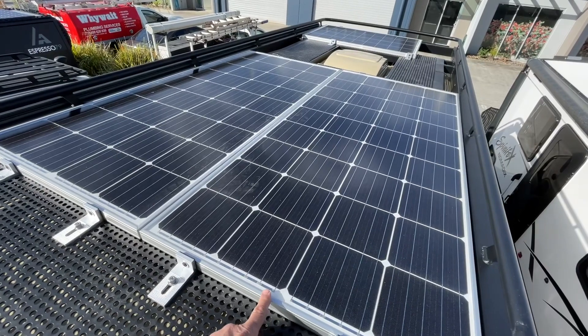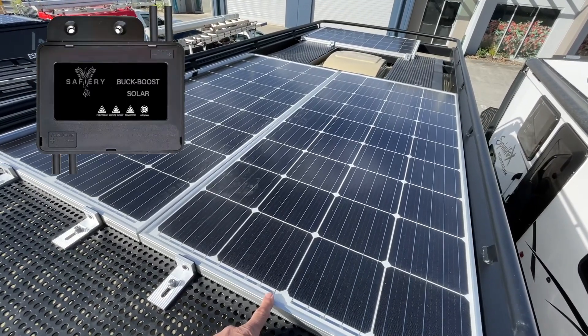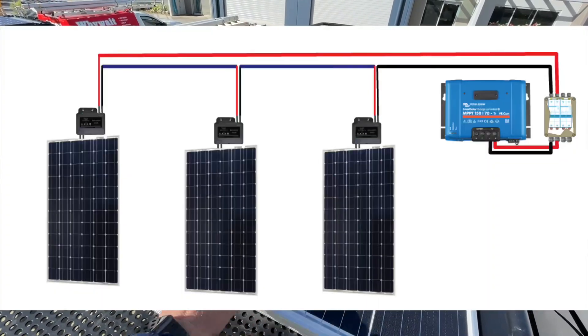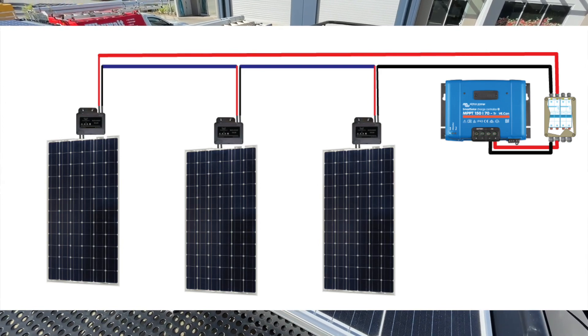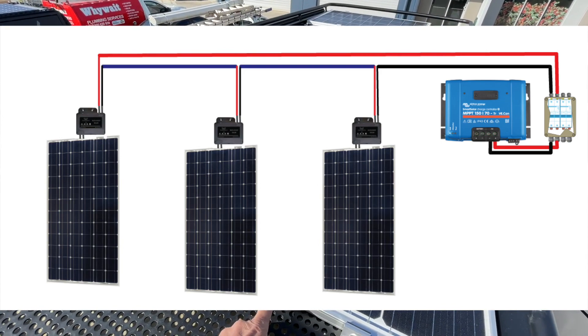But underneath these panels we have our new DC-to-DC for solar. We've got the DC-to-DCs in the circuit going to the solar, with each panel hanging off the DC-to-DC, and it's hidden underneath here.